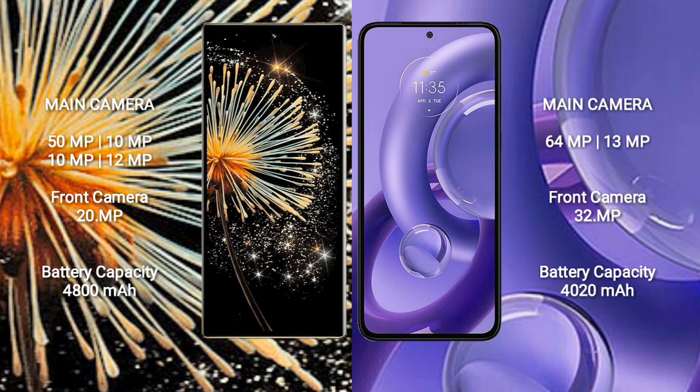Xiaomi Mix Fold 3 features a quad rear camera setup: 50MP, 10MP, 10MP, and 12MP sensors, plus a 20MP front camera.